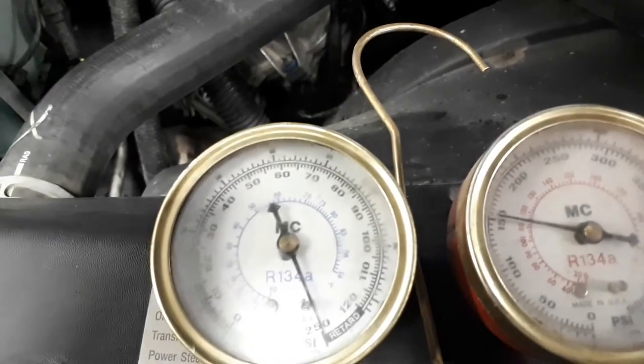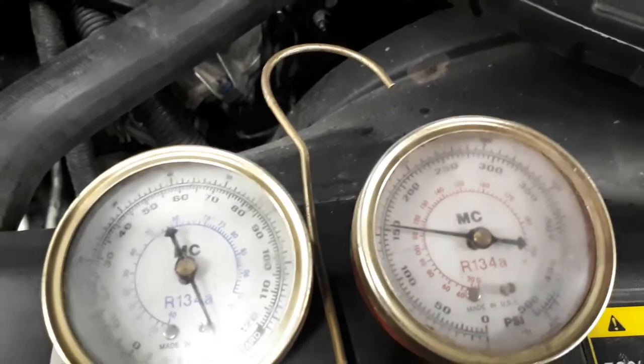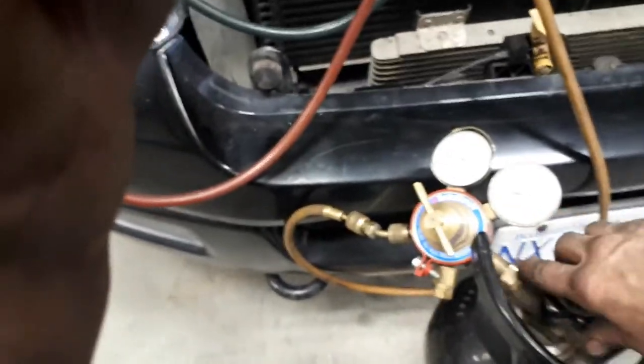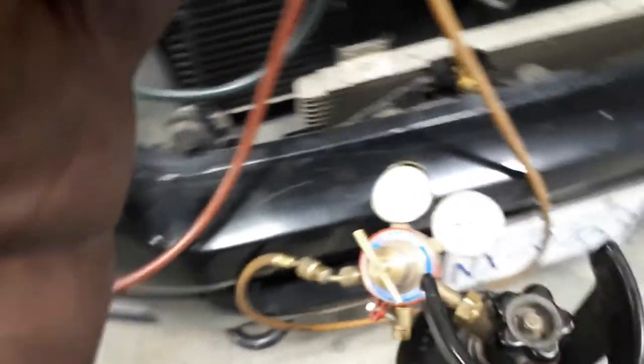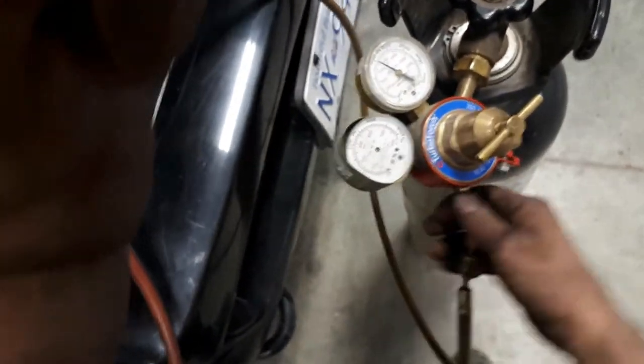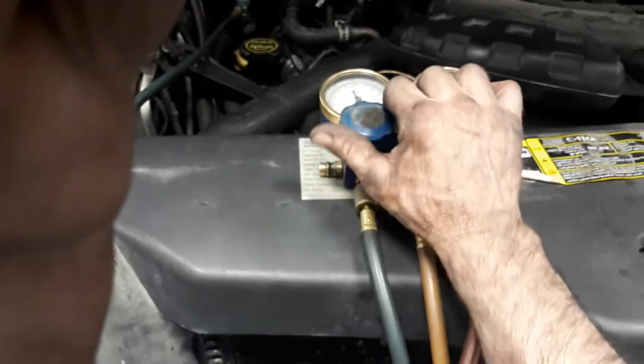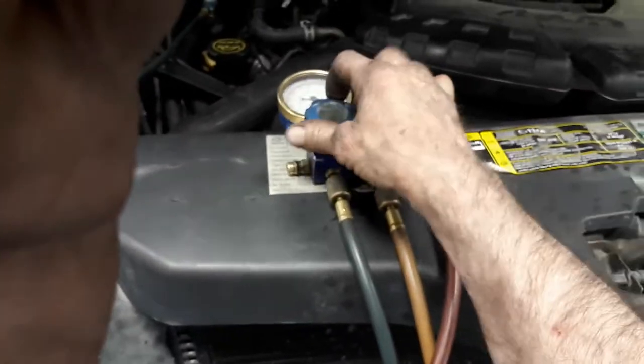I'll come back to show you the evacuation and charging. As you can see, that's holding pressure just fine - hasn't dropped a smidge. I'm going to now release the pressure from that system. I'm going to close up my nitrogen here. I'll disconnect that and then open up the valves to encourage out that nitrogen we put in.